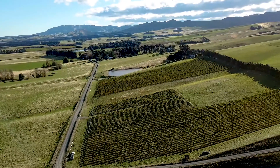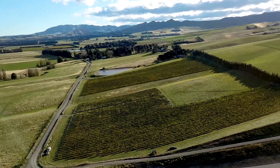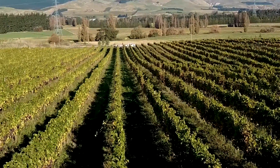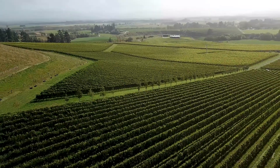We use quite gentle production methods with this wine, really just letting the flavours in the fruit do the work. So once we've pressed the grapes, we cool-ferment the juice to allow the wine to develop slowly. We then age the wine on lees for about two months.